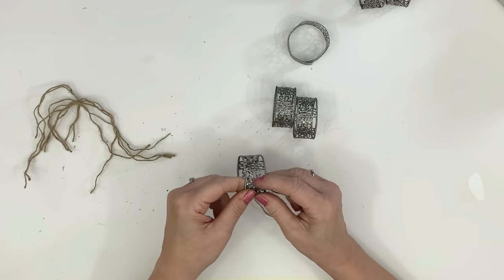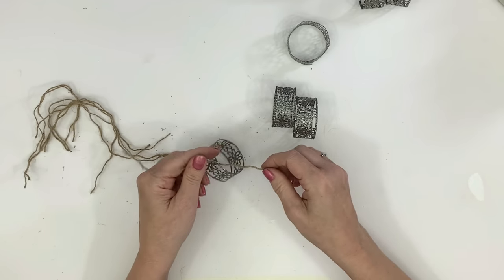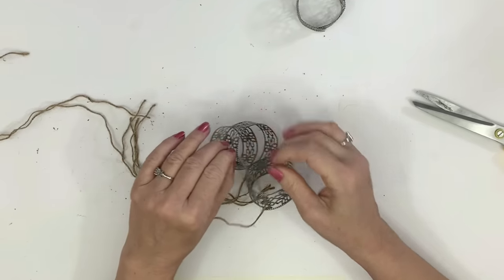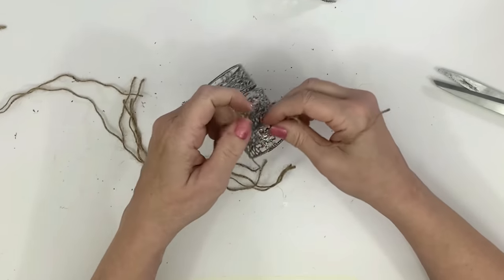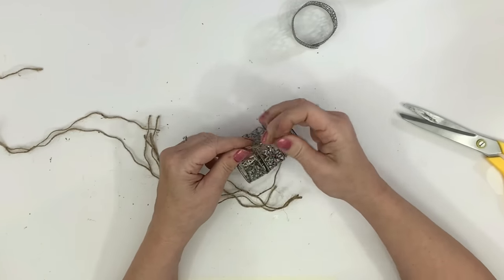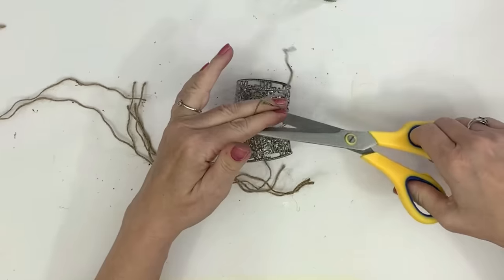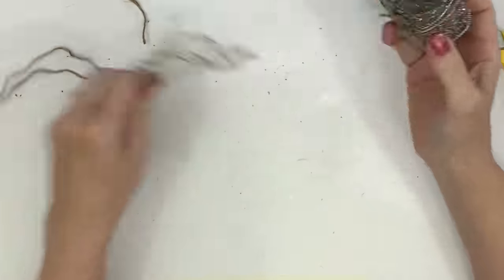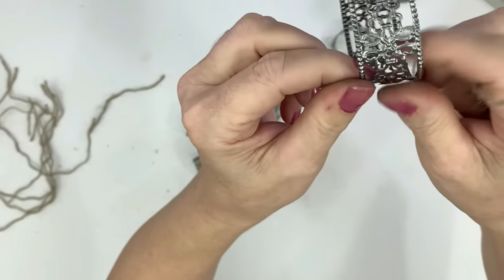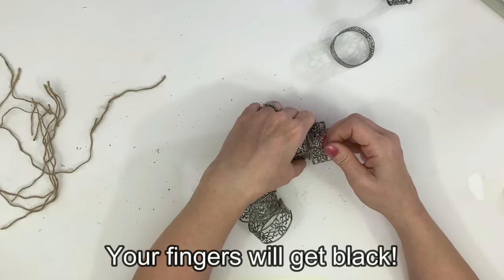When I'm all done doing that I twist and tighten them up. I tried connecting them with black wire, which I did show a really fast glimpse of, but it was sharp enough that when I was pulling the wire through it was getting stuck, cutting, and didn't have as much flexibility. If you want to use wire you can, but I opted to use this twine — this is actually the Dollar Tree nautical rope pulled apart into little pieces. Don't have that edge facing upwards, face it down because it's more discreet that way.